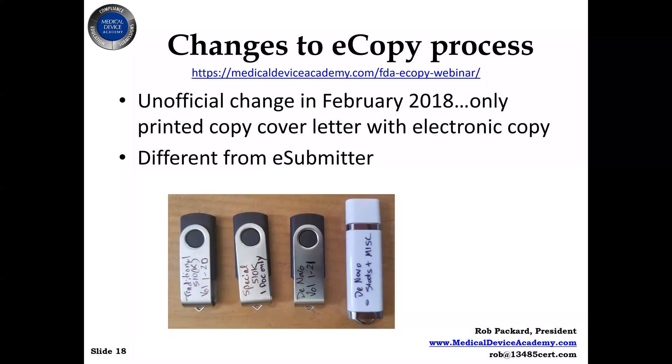In the previous video, I mentioned the e-copy process, but for those of you that don't know what an e-copy is, this is an e-copy. These are flash drives, and this is actually three different submissions. We had a traditional 510K that had 20 volumes, volume 1 through 20, and that was on a USB flash drive — that was one e-copy.